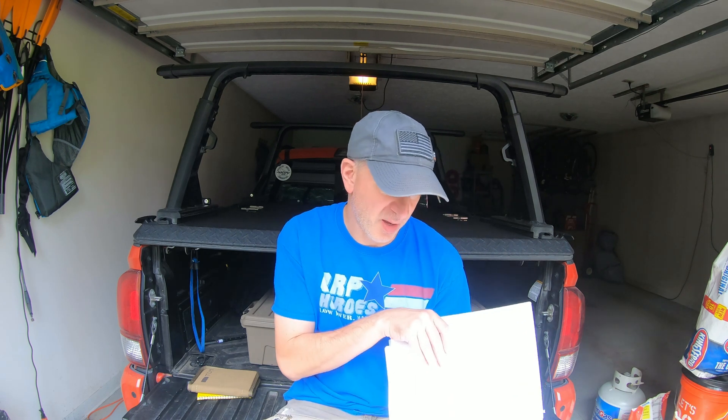In the binder are forms — blank ICS forms, which is the Incident Command System — maps of the area, and just general information that pertains to my community. There's some Incident Command System and some NIMS, which is the National Incident Management System. I do have some information in here about those. Just a bunch of stuff.